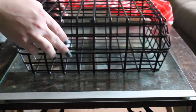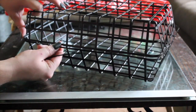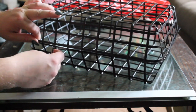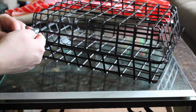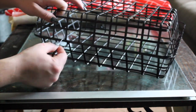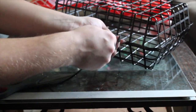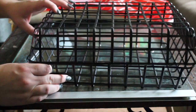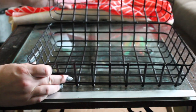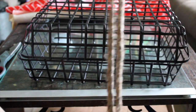We are going to be using the rest of our zip ties from the pack. First I'm going to add two zip ties in the back of the cage. Remember, it's very important to line up those lines so it looks like a cage and not two baskets put together. Here's the front.